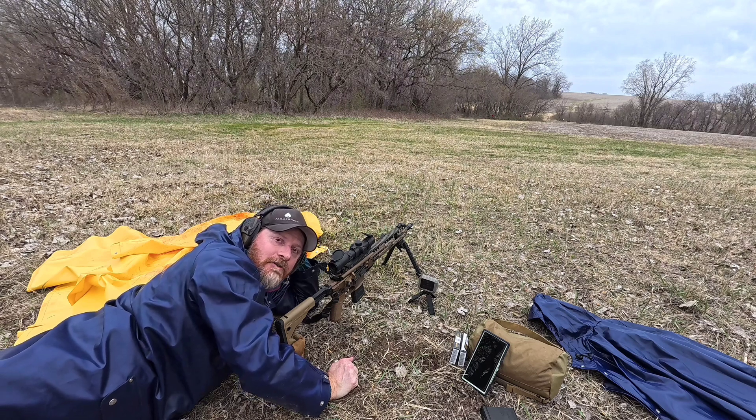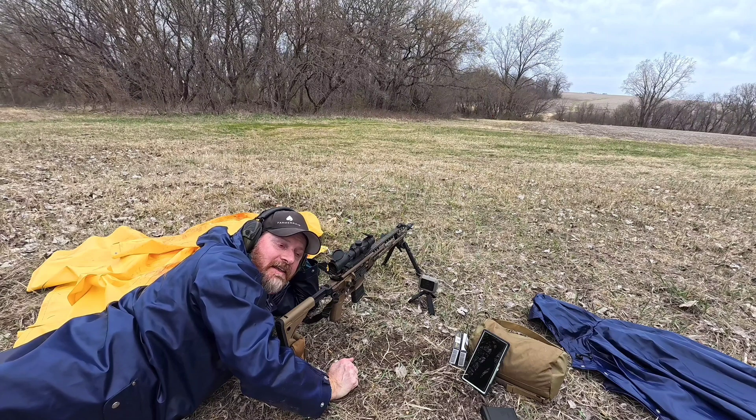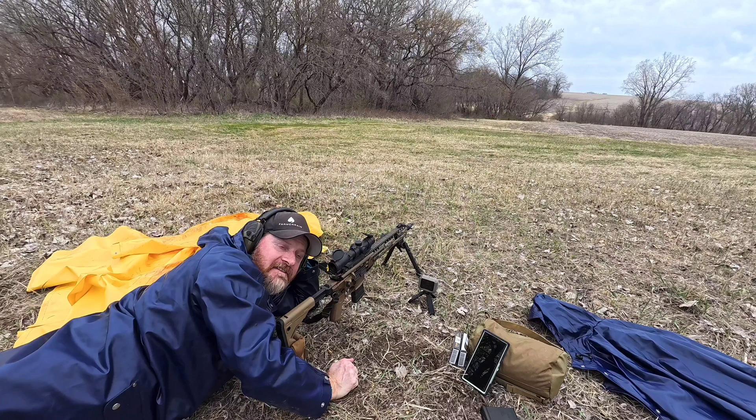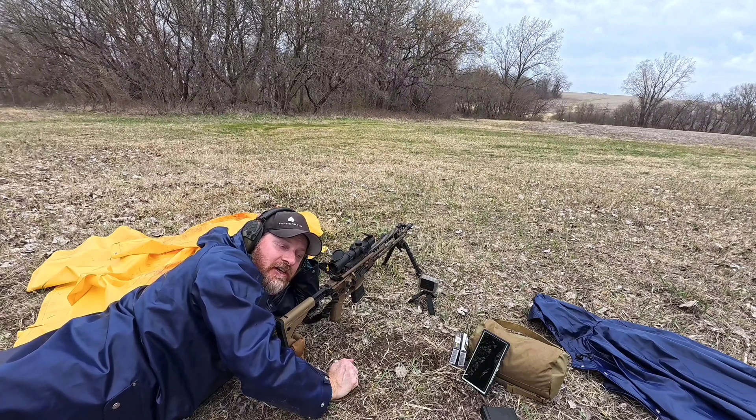Welcome back to Ginger Kid Outdoors. Today I got out the Garmin Zero. I'm going to do some testing between the SIG MCX LT and the Geissele Super Duty Heavy Barrel. Both have 16-inch barrels, both have a 1-in-7 twist. Both will be firing 77 grain AAC OTM, and we'll see what we get for velocity. I'm also curious to see if the Garmin Zero will work off the ground or if you need it in a more elevated position.